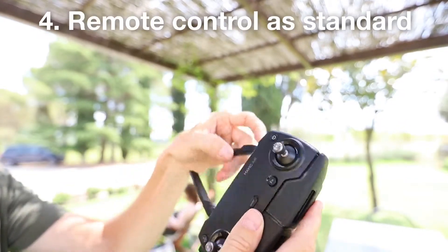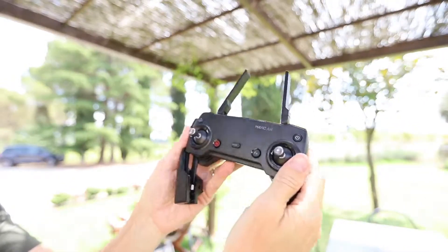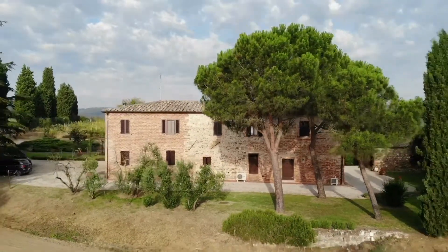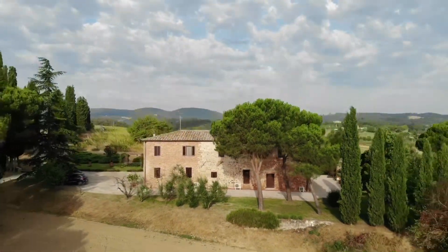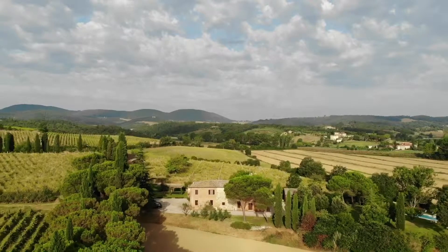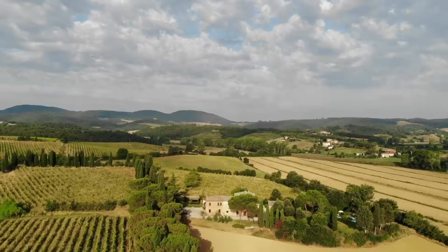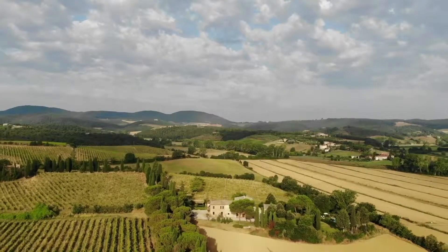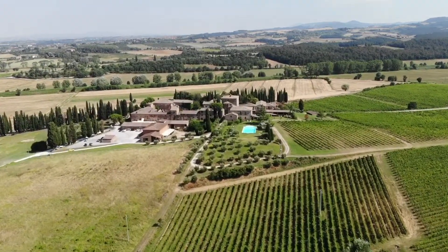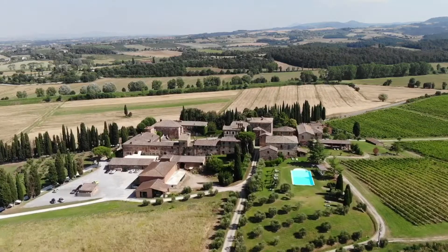The fourth plus is that the Mavic Air comes with a remote control as standard, and I'm really glad DJI did this — it didn't repeat what it did with the DJI Spark last year, offering a cheaper version with no remote control. In that scenario you were controlling the drone from your phone, which meant the range was only limited to about a hundred yards, which is pretty pathetic. With a remote control you can get around a kilometre of range in direct line of sight, and that gives you much more flexibility in terms of what you want to shoot.